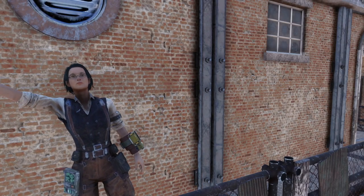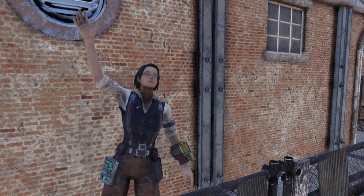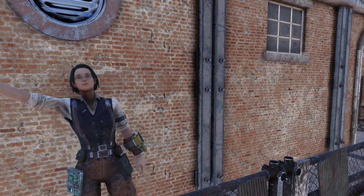What's up, Wastelanders? How's everybody doing today? I am doing great, and I hope you are too. It's me, Kiki B, and welcome to a brand new episode of Kiki B Plays Fallout 76.